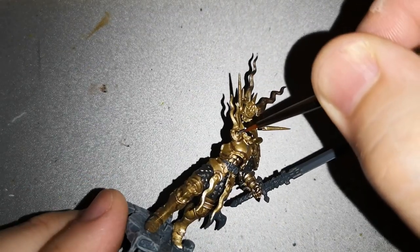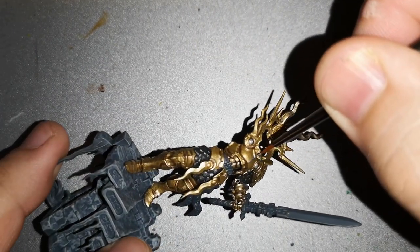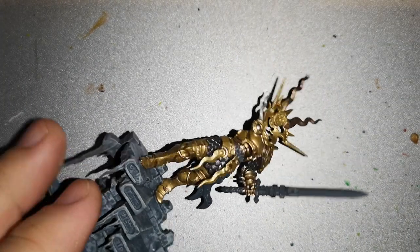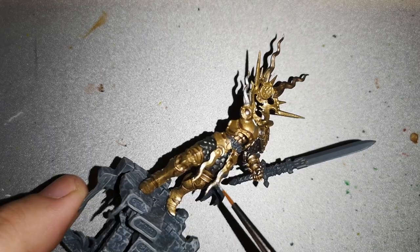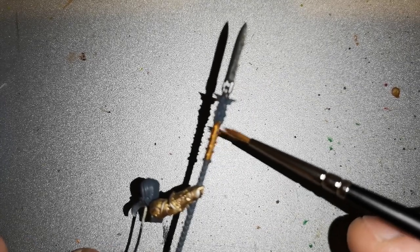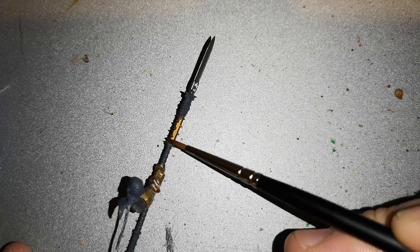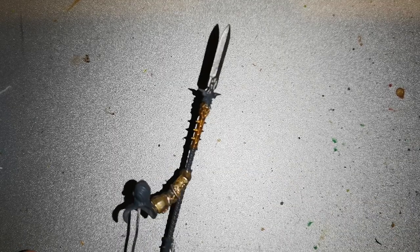There are little details where I'm going over the edge highlights with Stormhost Silver. This adds a very nice shade to the armour and gives it a nice glow, making it stand out a lot better. I also go over the individual scales a little bit with it, not going into any recesses. For parts of the weapons though, I have used Retributor Armour — falling back on that standard darker gold. It's a very nice shade and I wanted the weapons to look slightly different from the armour she's wearing.